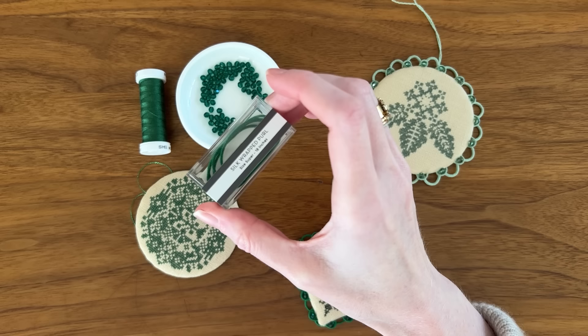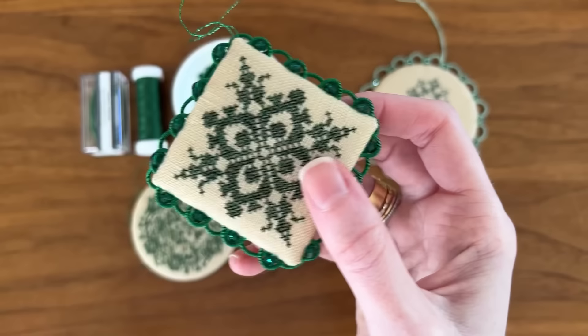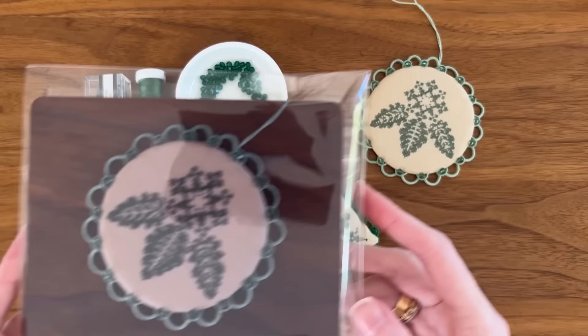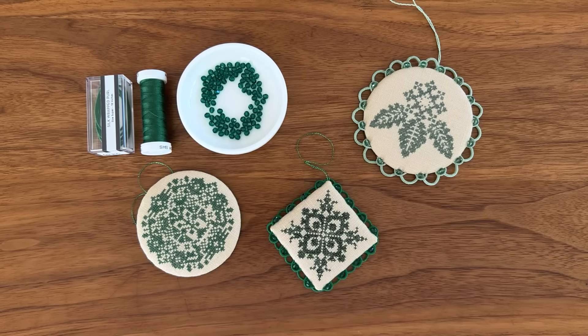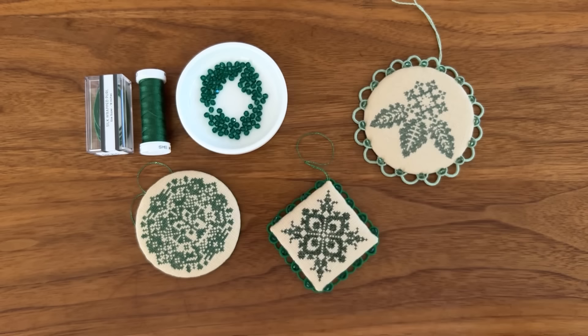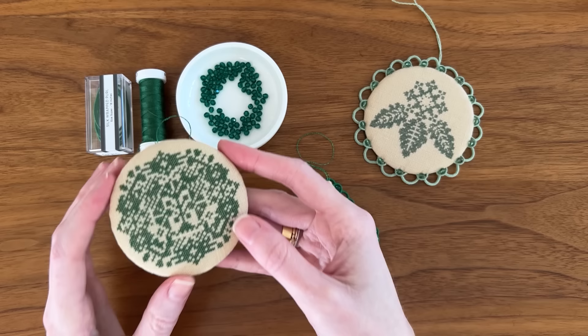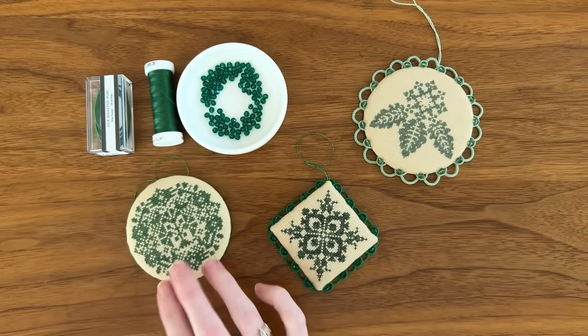Today I'm using size super — the smallest size — in a beautiful rich Christmassy green color. This is exclusive to Katie Strachan Artisan Embroidery, done specially for the holiday. I do have silk wrapped pearl finishing packs on my website which contain everything used in this tutorial: the green crystals, the number 10 milliner's and the curved beading needle, the 103 thread, and the silk wrapped pearl in coordinating colors. You can use the 103 to stitch your ornament, not just to finish it.